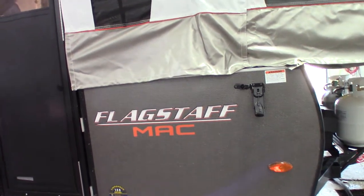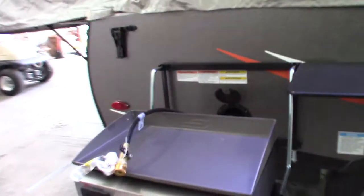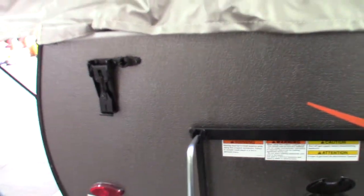This is Carl Dashler from RV Detroit, and I'm going to walk through this 2021 Flagstaff Mac Model 208 Tent Camper. This is a supplemental video — the manufacturer has a video that shows you how to raise and lower it, and we'll also show you that when you pick it up, but I'm going to go over some of the other features.